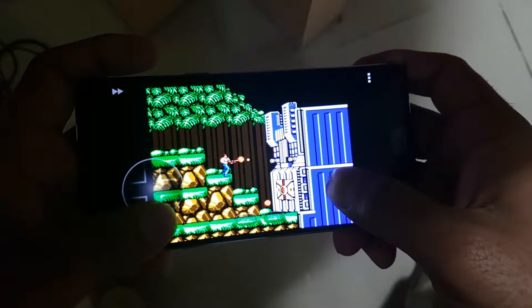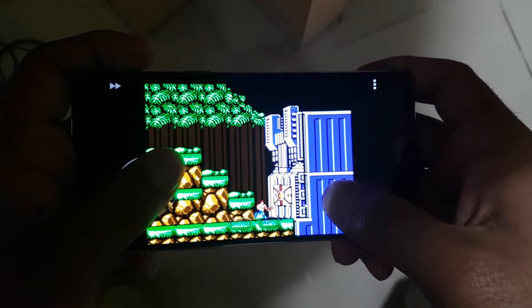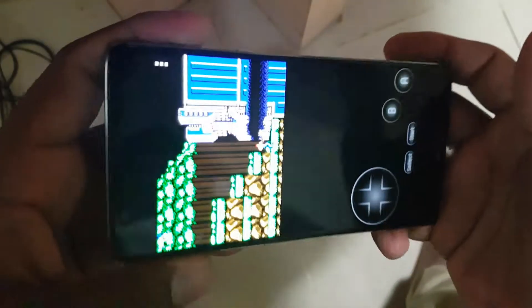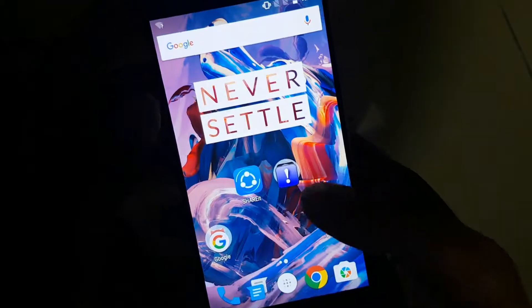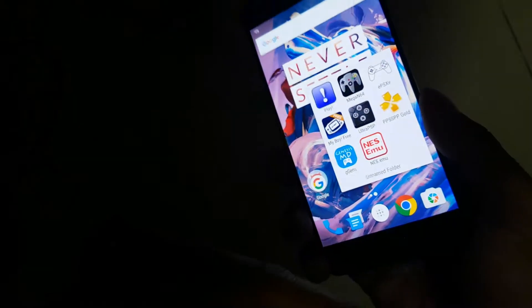Hopefully I survived. I'm not a bad gamer, I'm just not used to this touch control setup on the OnePlus 3. I'll get used to it in time.